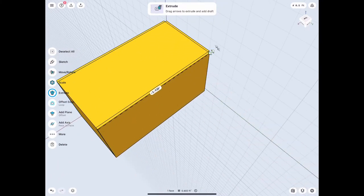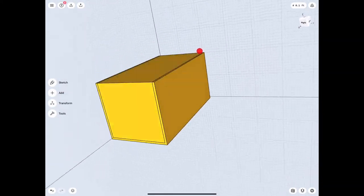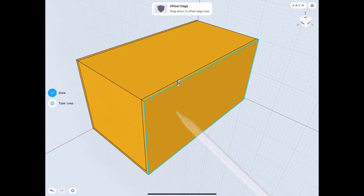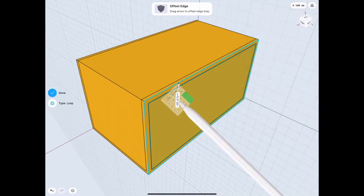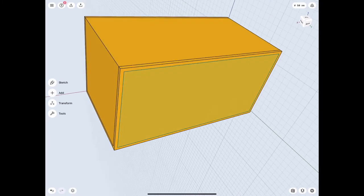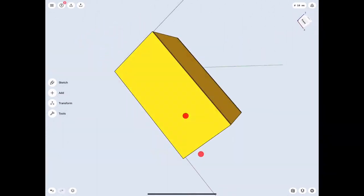We're gonna spread that out all the way to the edge so we can work with it. Make sure your measurements are accurate as you do these kinds of things. After that, we just have to offset it again so we can cut away a little piece we don't need - basically the centerpiece, since it's gonna be the wood on the inside. We're gonna cut away by shoving that forward. 20 millimeters is our frame size, so keep that in mind for the rest of the video.